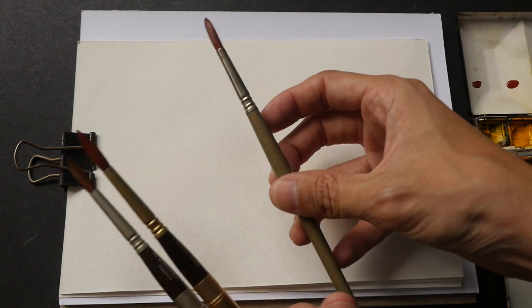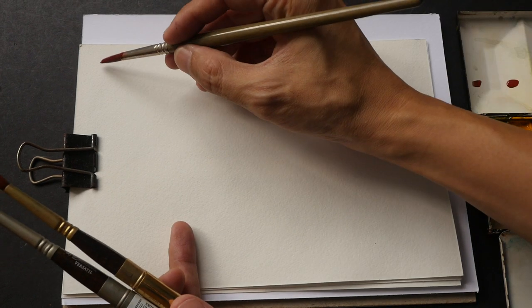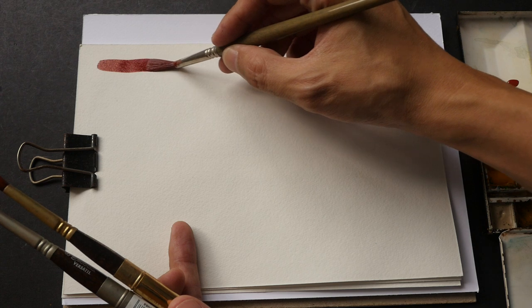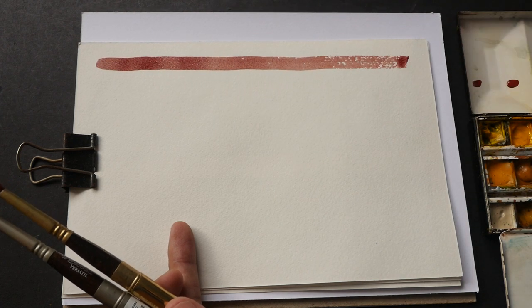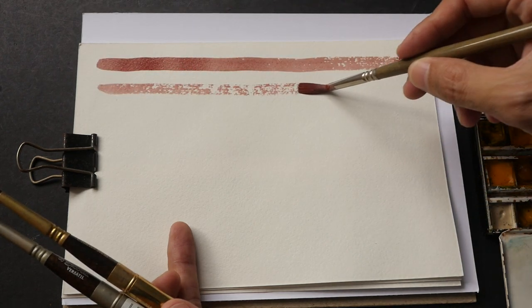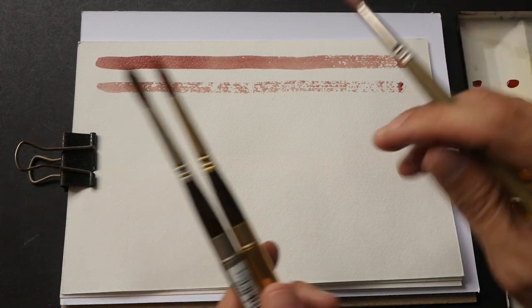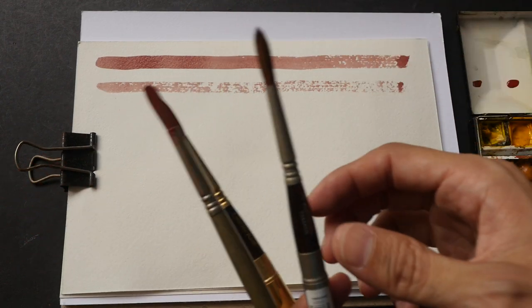Now I'm going to test water carrying capacity. Let me start with the Perla synthetic brush. I'm going to load some paint and see how much paint this brush can carry. It's starting to dry towards the end. The Perla brush is a bit stiffer compared to the other two brushes, so you can barely get two strokes out of it.